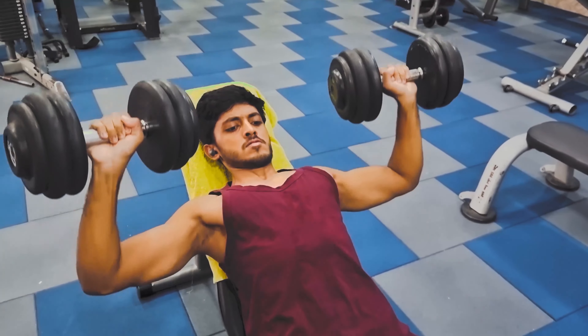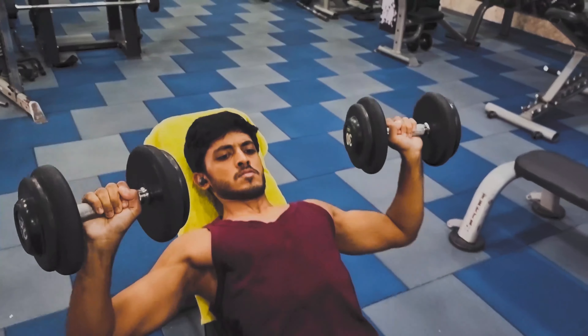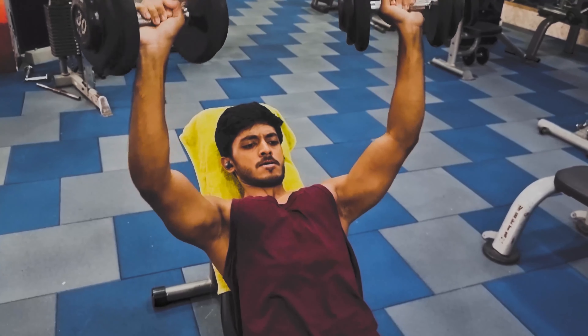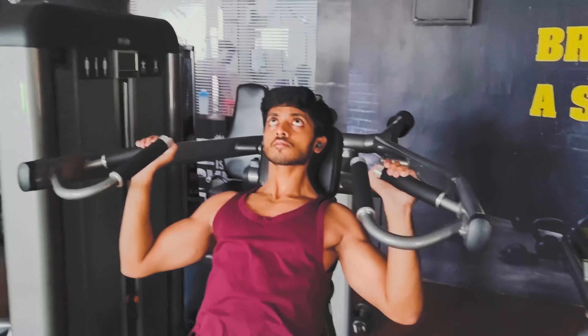Drop sets are totally your personal choice. If you want to increase intensity, then you can use drop sets. But if you're a beginner and you're still learning these exercises, you don't need drop sets — normally do 3 sets and it will be fine.